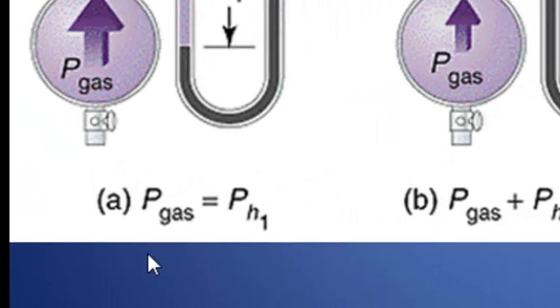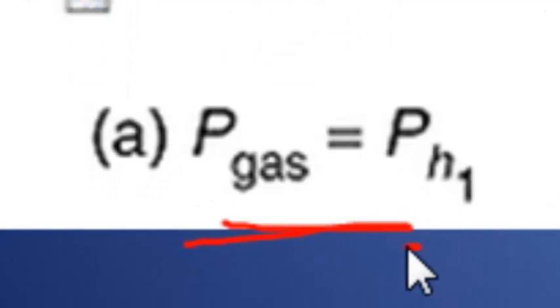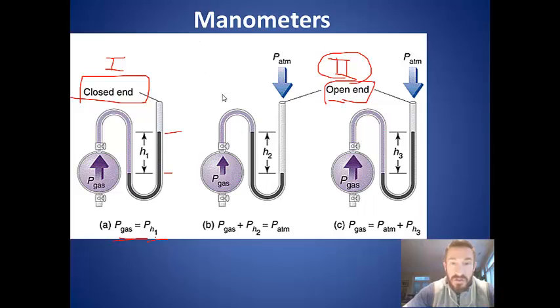In the closed-end manometer, the pressure of the gas is basically the height of the mercury in the column of the tube, because there's no force acting against it. So when the gas is in the container, we just look at that height and that tells us the pressure of the gas directly.